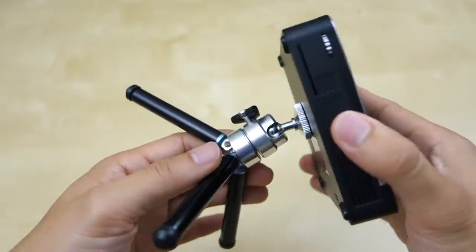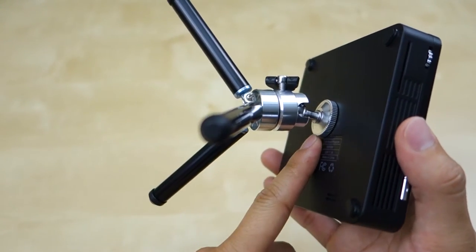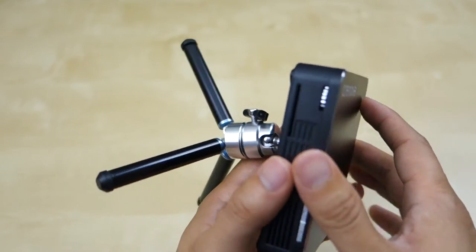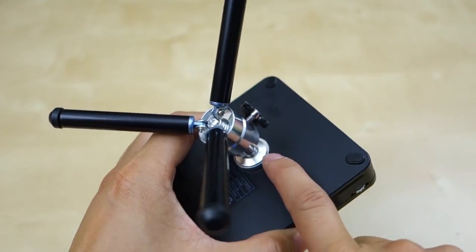Here's the projector and I have it connected to the tripod right here. This is the tripod that actually comes with it, and they use a typical tripod thread so you can use it on any tripod, which is quite nice. The previous projector I reviewed did not come with any mounting mechanism, which really bothered me. But this one has a really great design — I like that.